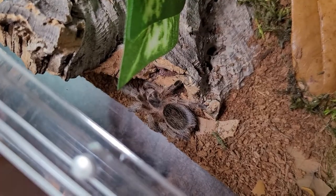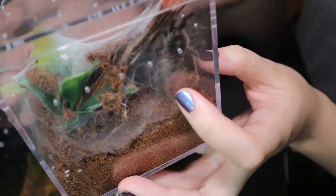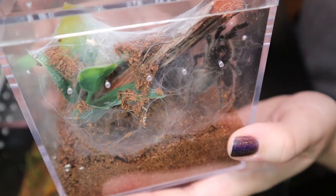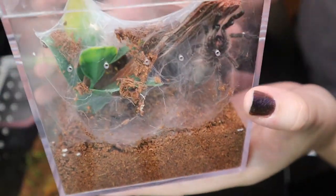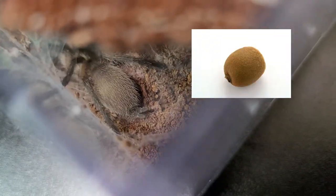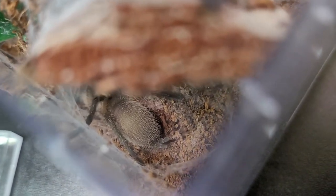I am not a pro tarantula keeper, but that's all I can say. And this is my M. balfouri. I suspect that she's a female — at least that's what the seller told me. She's got some adult colorations already and I named her Kiwi because her butt looks like a kiwi to me. Does that not look like a kiwi to you? I feel like I'm creeping into her bedroom like a stalker — I'm sorry. Her butt is kind of big so I won't feed her today.